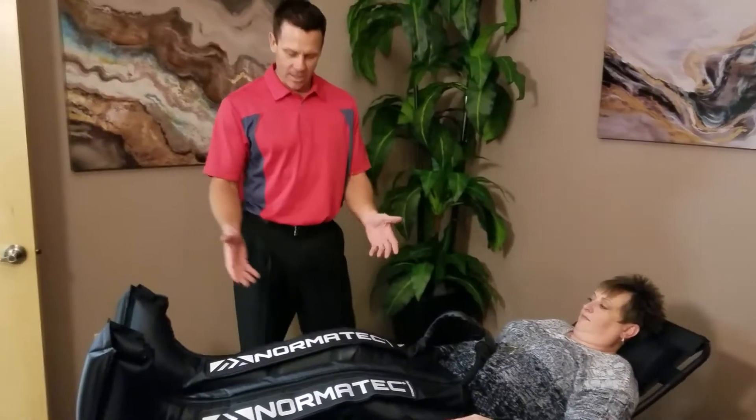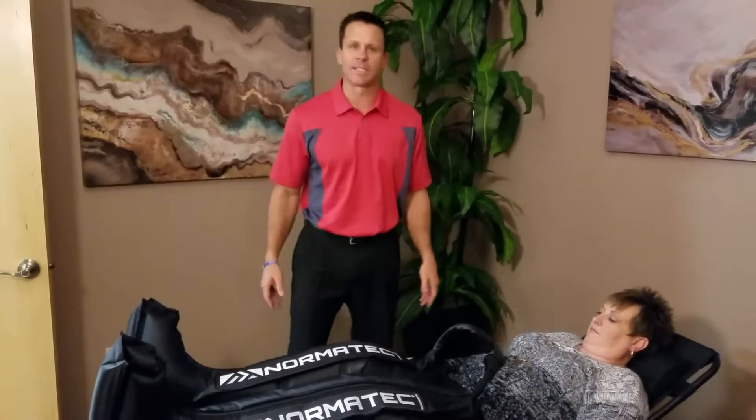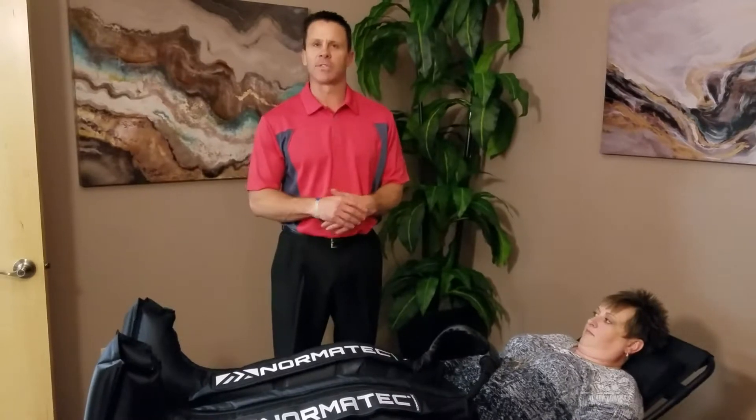That's Dr. Vince Hassel with Cryo Vitality. This is the Normatec Leg Recovery System. The leg recovery system is awesome.